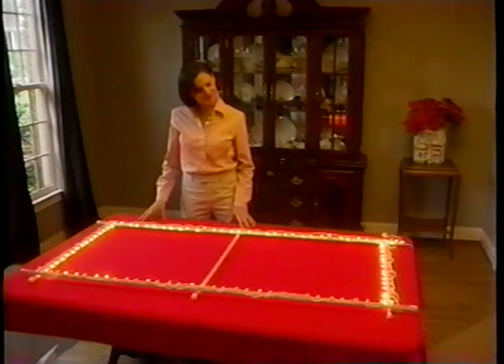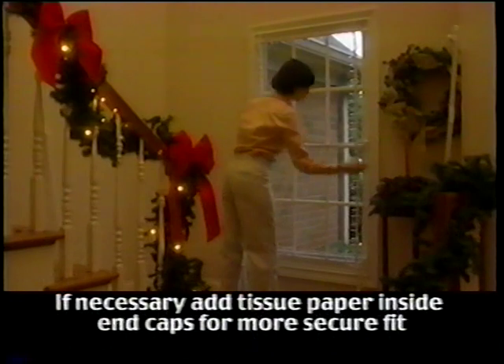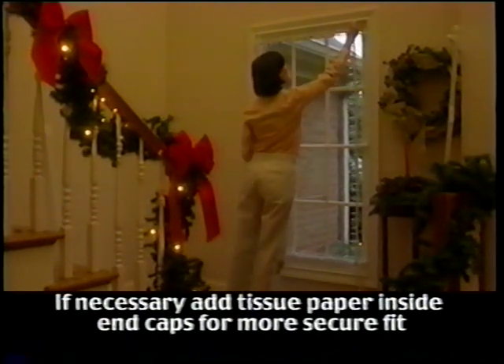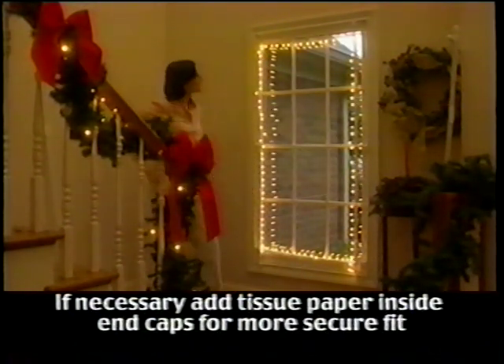Now that the string of lights has been attached, it's time to install the frame back into the window. Remember that the end caps can slide up or down to achieve a secure fit. Once you have the frame in place, plug in the lights and admire your achievement. If you have several windows the same size as the one you just decorated, you can now construct several frames at one time using the same measurements you just used. If you have windows of various sizes, we recommend that you do one window at a time. Before you know it, you will have a spectacular display that can be enjoyed year after year.